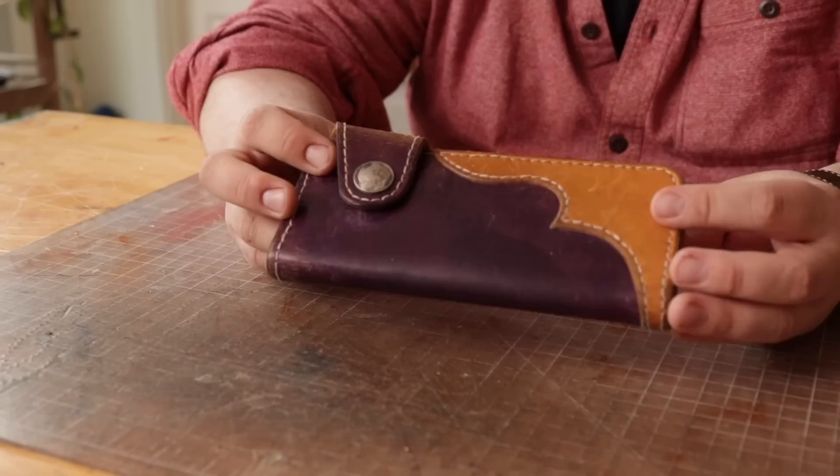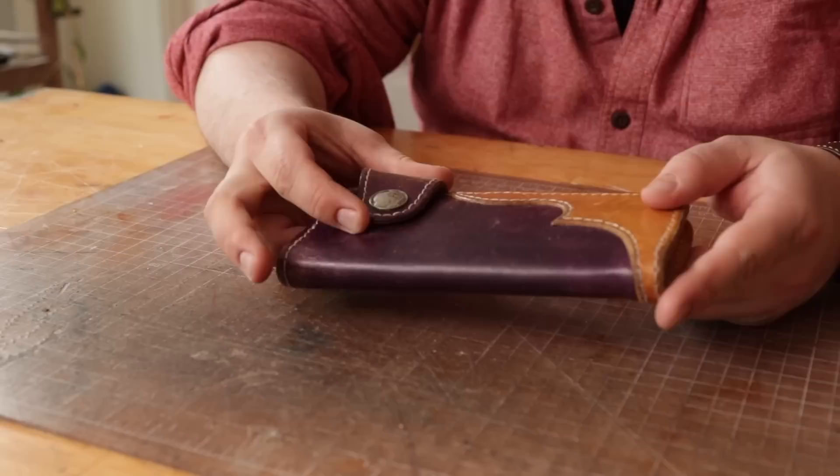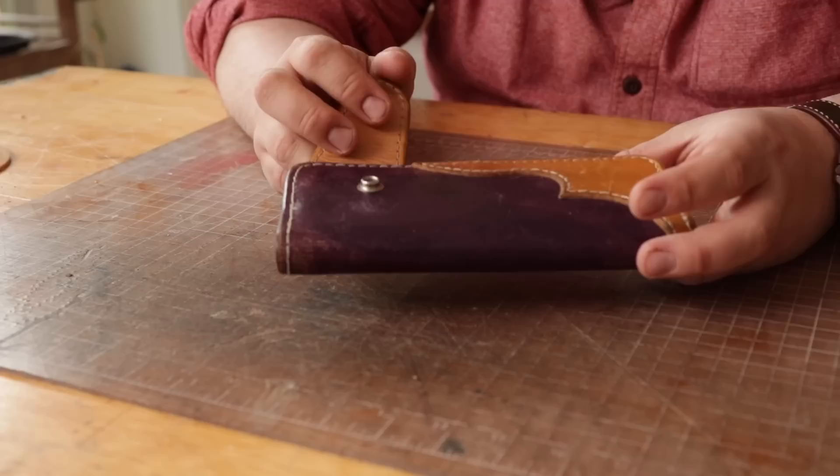Hey everybody, so today we have a repair. If you're lucky enough to be in this business long enough, you're going to get pieces that come back that need to be fixed, and that's why we make things the way that we do — they're made to be repaired. This is my mom's old wallet; she carried it for 10 years straight.